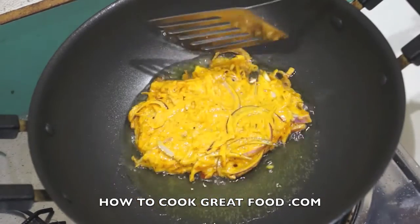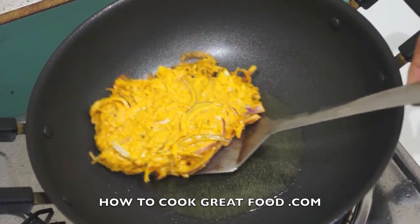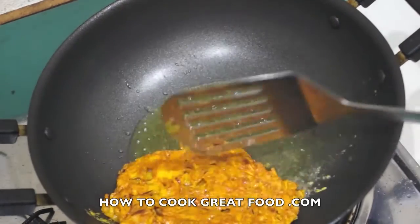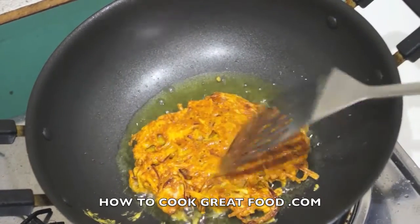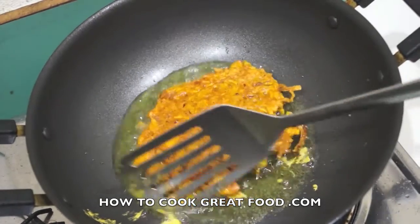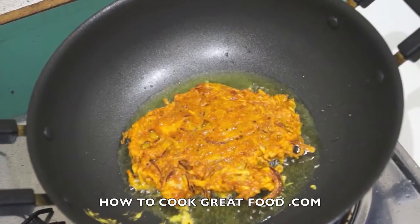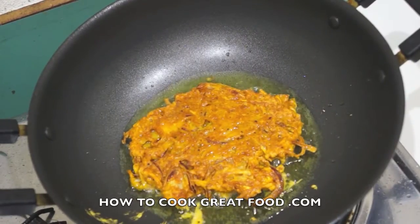Let's take a look — it feels fairly solid underneath, so now I'm going to flip her over. There she goes — a nice golden brown. Two more minutes and out she comes onto some paper towel just to get rid of any excess oil. It's going to be wonderful.